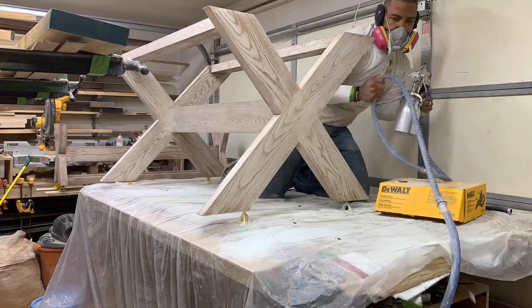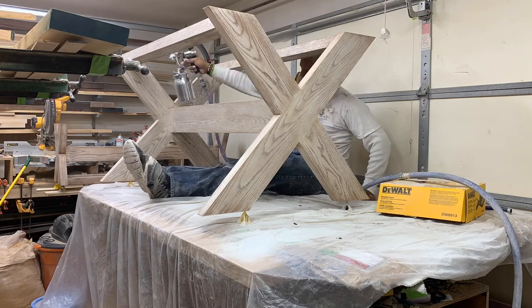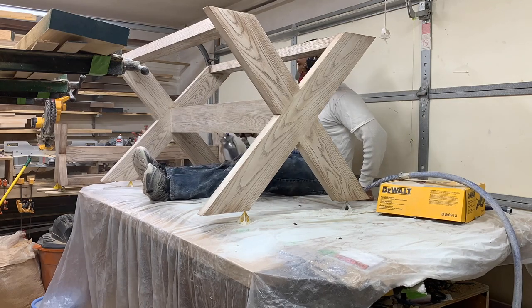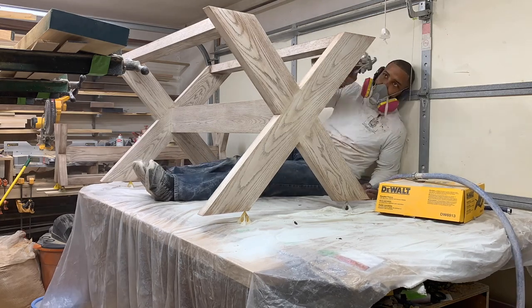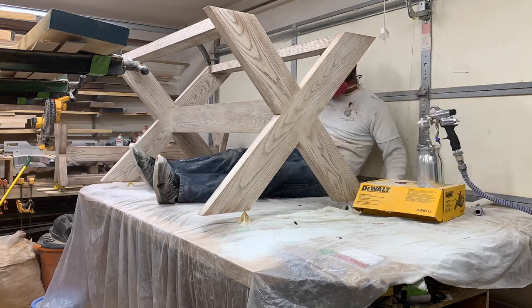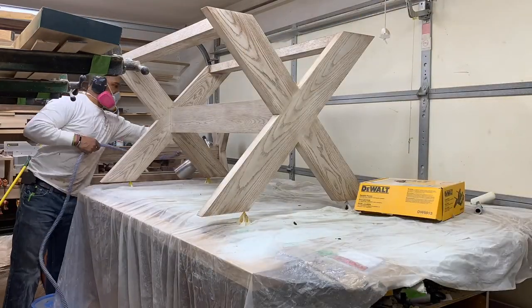Now you'll see me applying a clear coat with my Fuji Semi Pro 2. I am doing a satin clear coat — two coats total, but you will only see one coat for video purposes. That will secure and finish the table base.